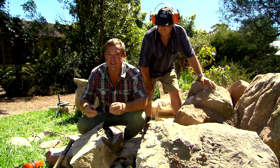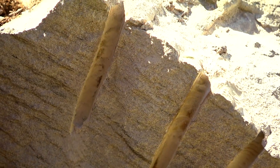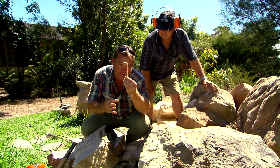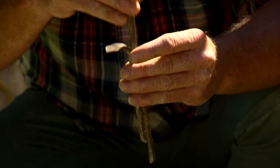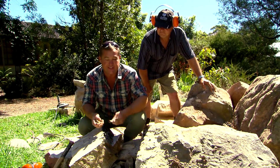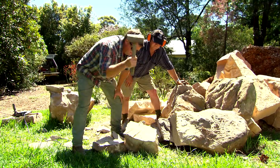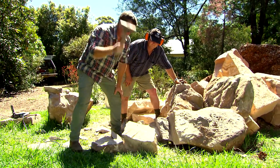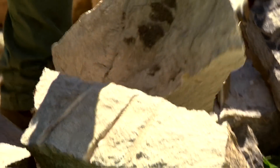You can see how the plugs and feathers work because they leave these little channels. The drill hole is about one millimetre bigger than the two feathers when there's nothing in them. As you come down with the chisel point, it opens it up and splits the stone. Once the stone's broken into a manageable piece, it's then just a matter of bashing until you get the size and shape you want.